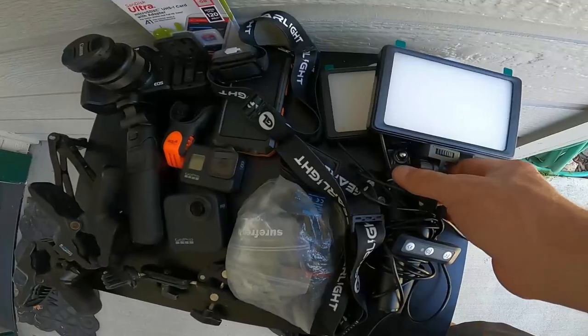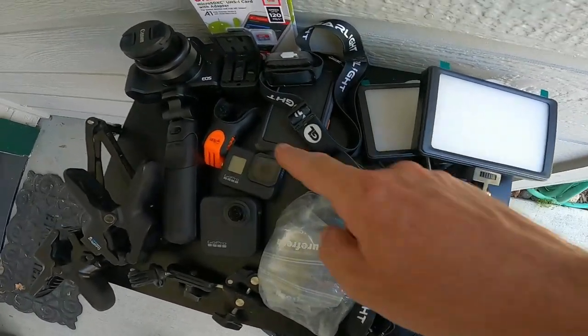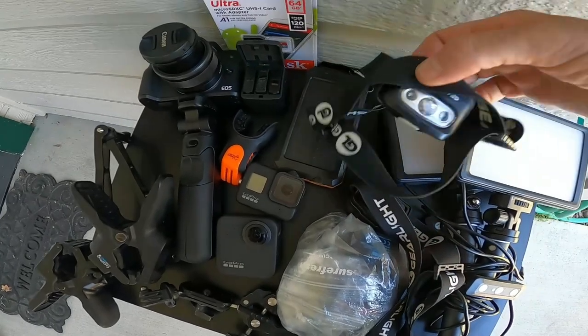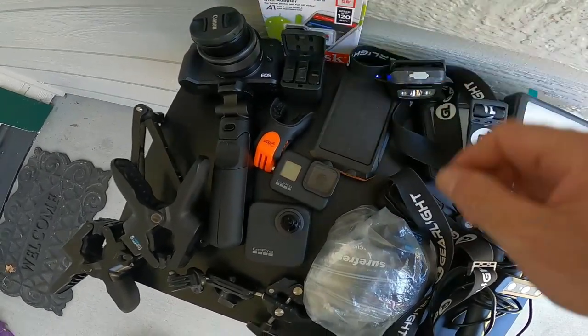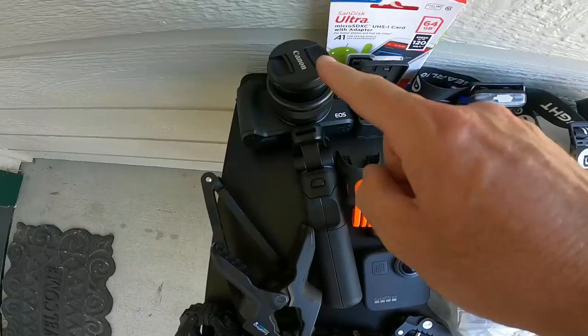We've got USB vlogging lights that are just going to work as lights plugged into a solar-powered power bank, headlight lamps, extra batteries for the GoPro, and a GoPro 360 camera.